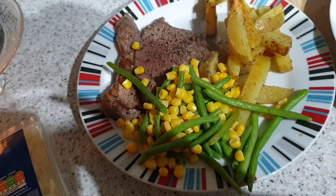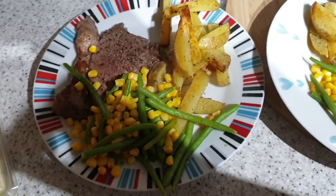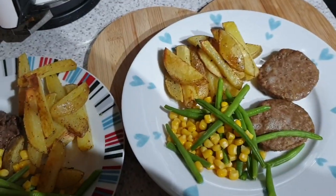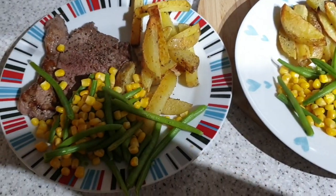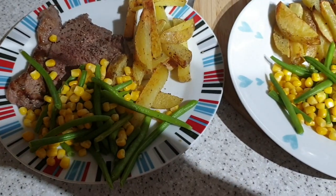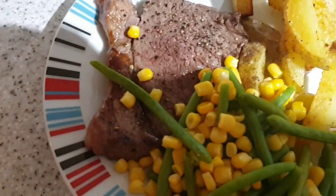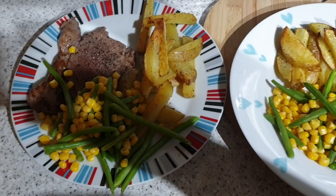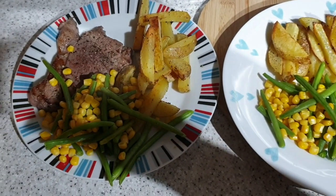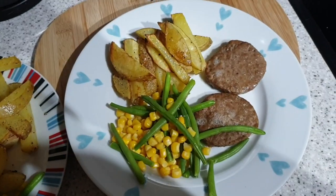It's tea time and tonight the plates are similar but different. I've done homemade chippies with salt, pepper, fry light, a bit of garlic salt. And then green beans and sweet corn. John has got a rather nice looking bit of steak. I've got burgers. I'm not going to lie — I've had a lot of toast this week because I'm not feeling great, and I didn't want to waste the cost of organic steak on myself because there's a chance I won't eat this.